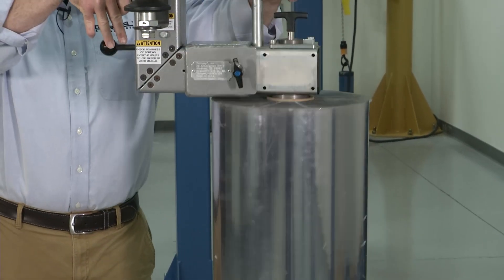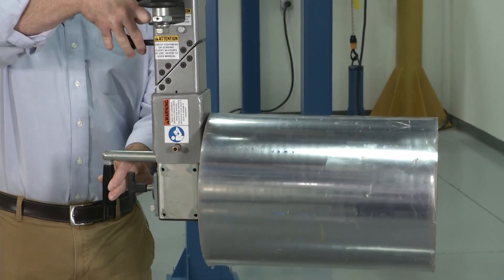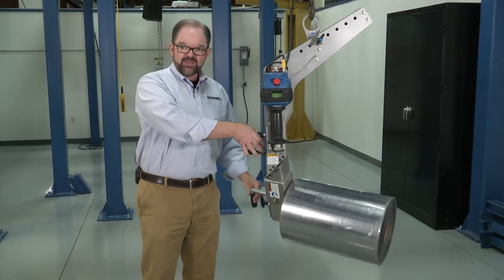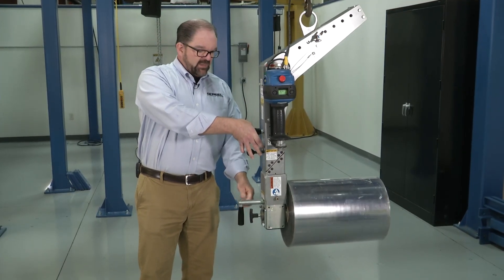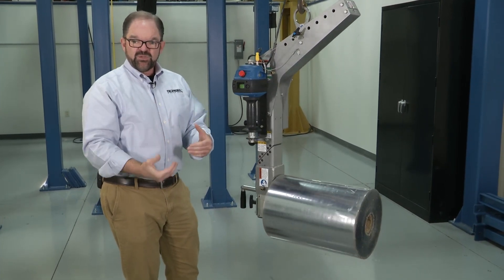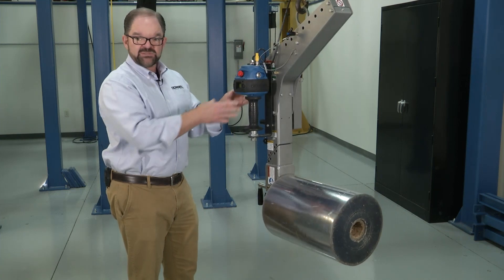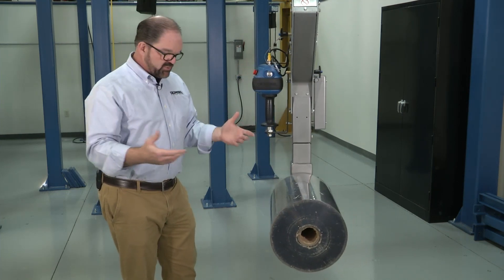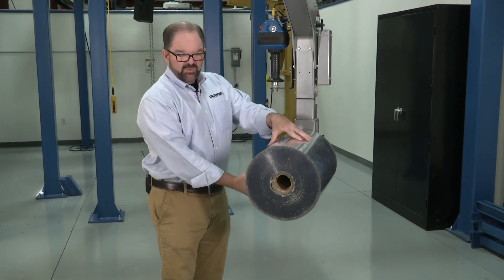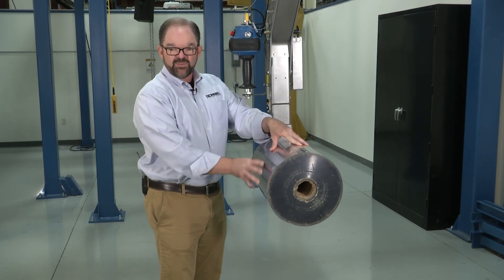That's a 90-pound roll of material on this roll, and as you can see, it moves just that easy. Because of the center of gravity perfectly centered on that roll, I can rotate it that easily. The benefit here is I can pick up that product from vertical, transition it to horizontal, and if I need to load this onto some sort of a slitting, converting machine, or packaging machine, I can take this back into float mode and with my hand on that roll, guide it onto the mandrel or wherever I need to place it.